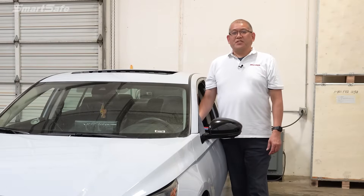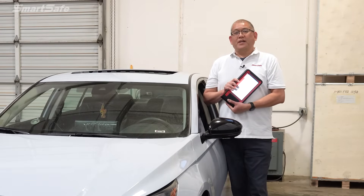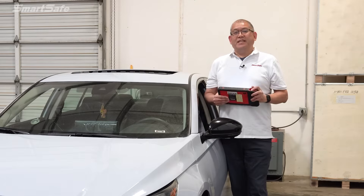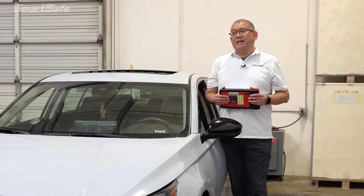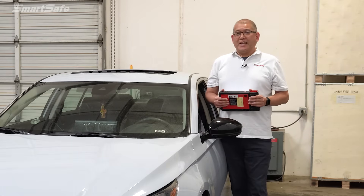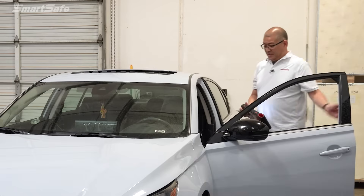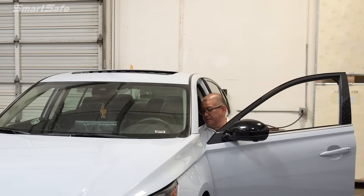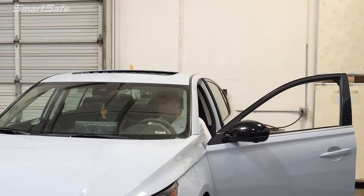As with all ADAS calibrations, it all starts with the display tablet — we're using the iSmartLink 801. We'll go ahead and connect the VCI to the vehicle's OBD2 port. Now this is a Nissan, so it does have a gateway set up, so we'll have to pump the accelerator pedal twice right at key on. I'm pressing the accelerator pedal down two times after key on.